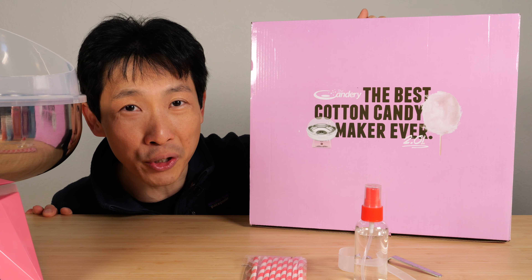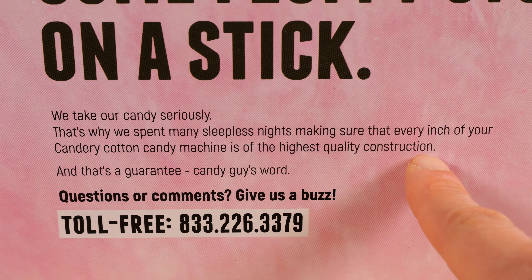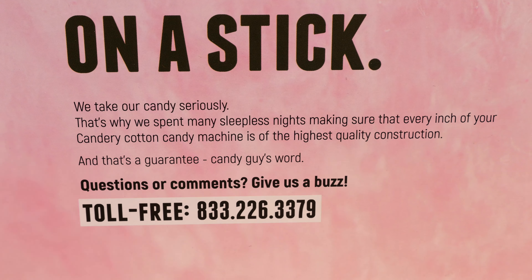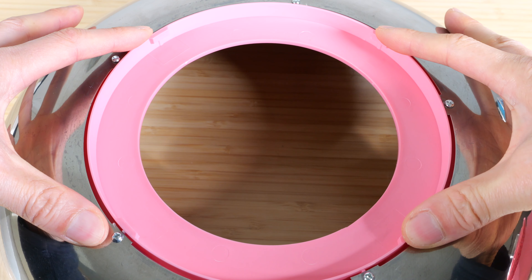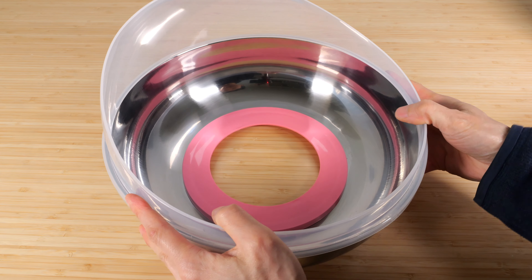This is the Cotton Candy Maker 2.0 from the Candery. The box says it's of the highest quality construction and they guarantee it. I think they look over their production process very carefully. It comes with a stainless steel bowl, so you're not eating off of any plastics. There are four locking positions that lock onto the base, and it comes with a plastic guard to keep all your cotton candy inside.